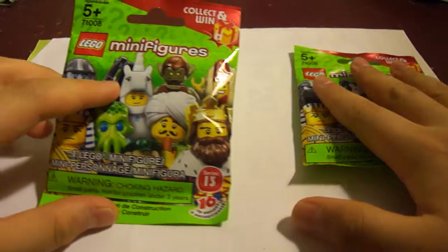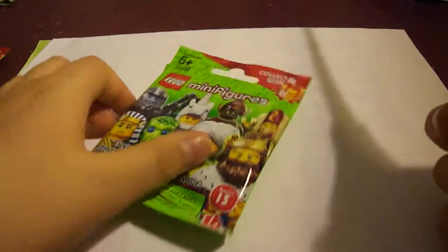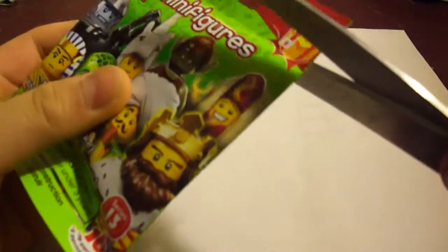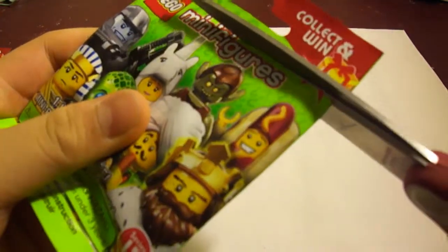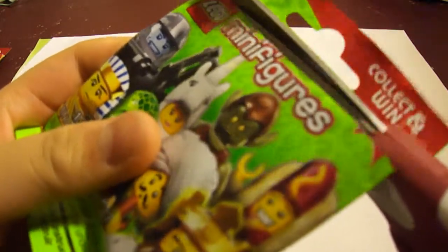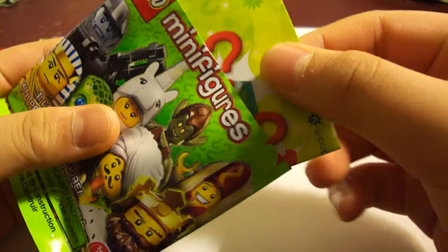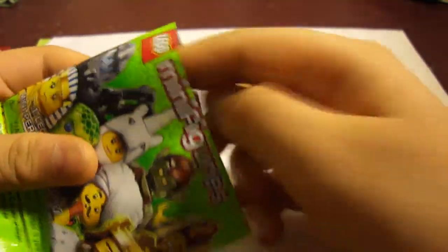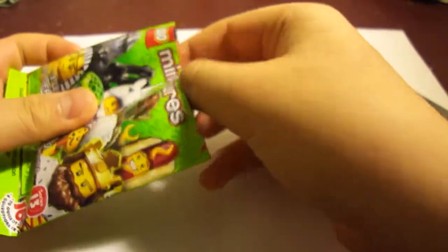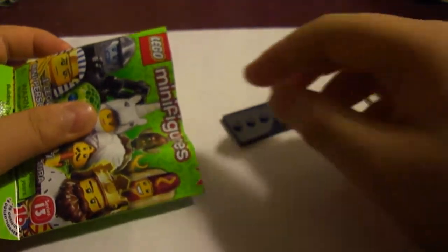So let's get started. I'm just gonna do this first, put that later — let's just slice it. Okay, so inside here, I'm just gonna pull out the first basic parts. I don't know what's inside here.